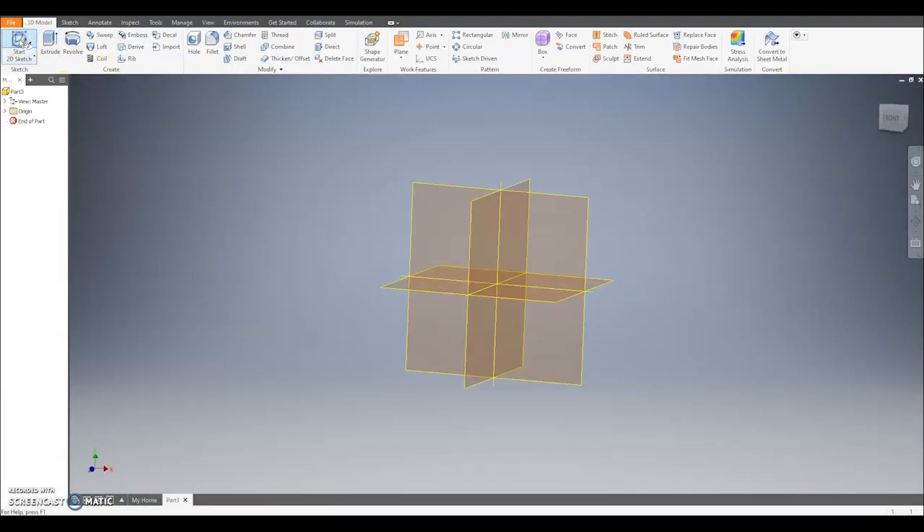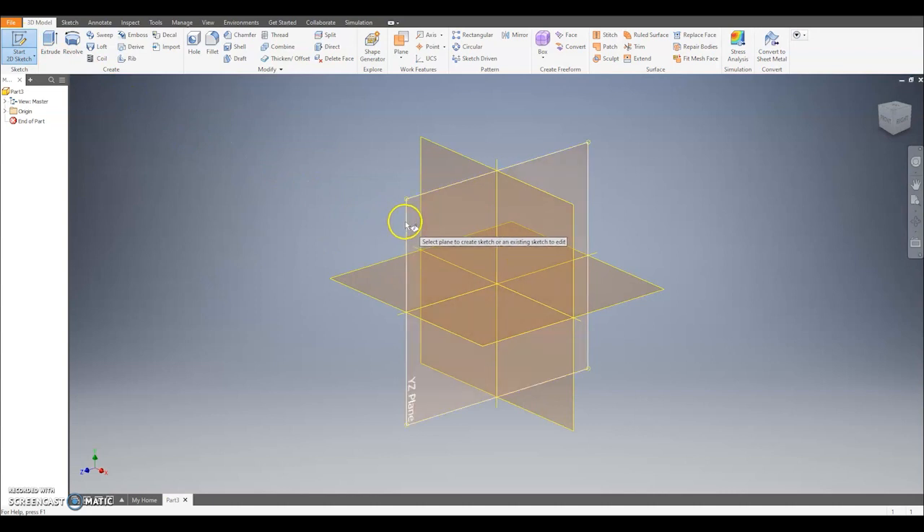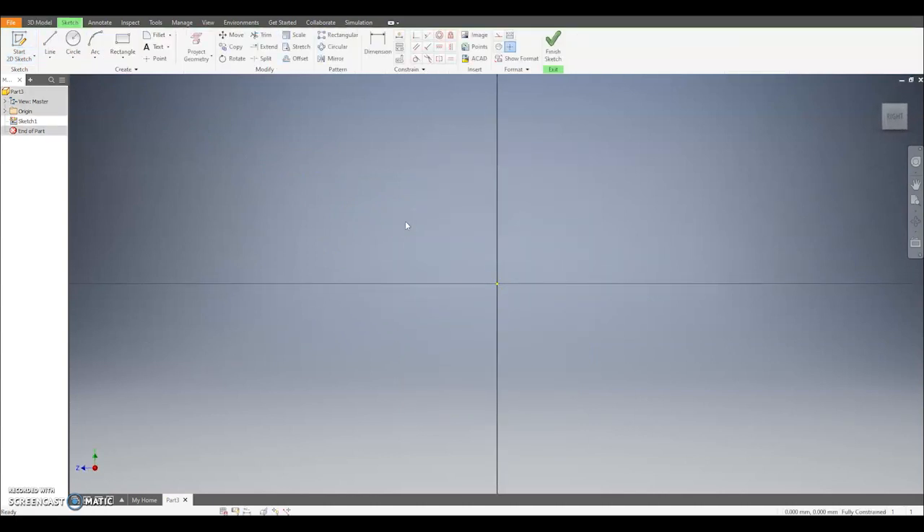To do this we're going to click the pencil and select a vertical work plane. Now the easiest way to do this is to draw a rectangle, extrude it and then fill out the corners. So we're going to start by using the rectangle tool and we're going to draw a rectangle that's going to be 7 millimetres by 7 millimetres.